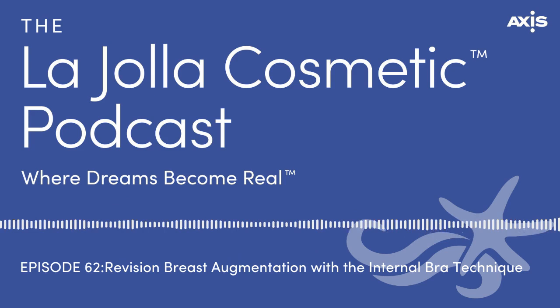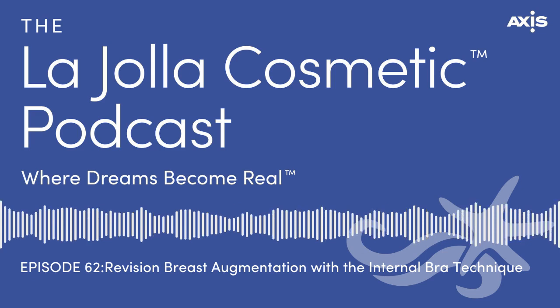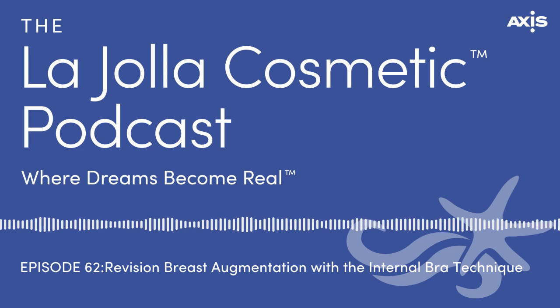Absolutely — we can do it virtually. It is limited, because it's hard to assess firmness and positioning over Zoom, but I can get enough of a sense to know what someone will likely need, and we'll talk more in detail when I see them in person. It's a good start for someone who just wants information or is out of town — we do have patients travel a lot of times to see our doctors for surgery.